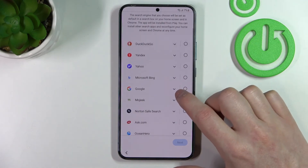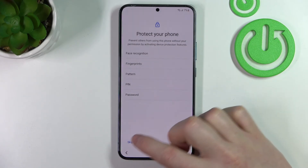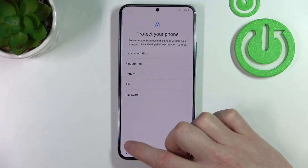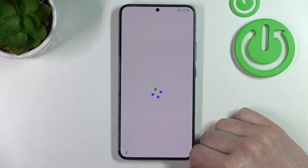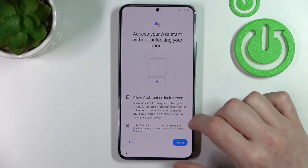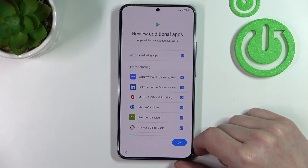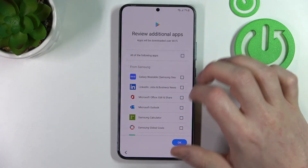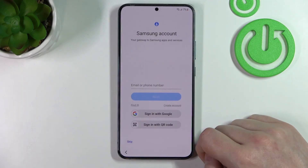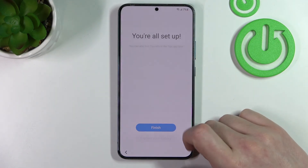Choose the default search engine — I'll use Google. I'm going to skip all the password and protection setup for the phone because we want to bypass this, so press Skip, then Skip Anyway. Skip the voice assistant. You can agree to voice assistant, I'm just going to skip all of that. Disable all the apps because I don't want them to be downloaded. Skip the Samsung account and finish the setup.